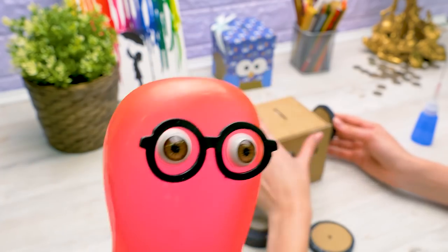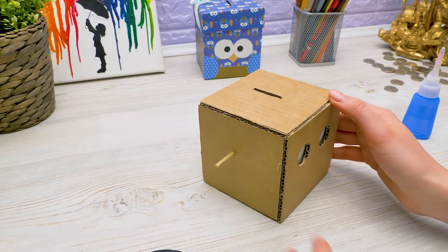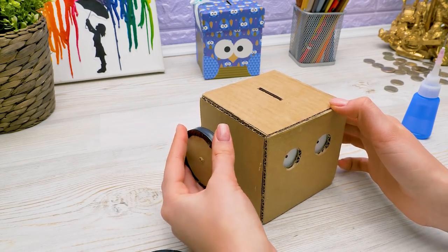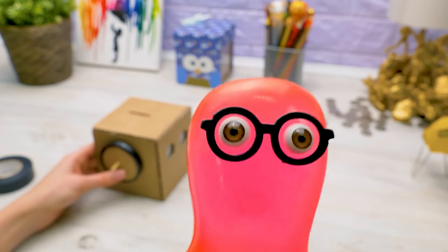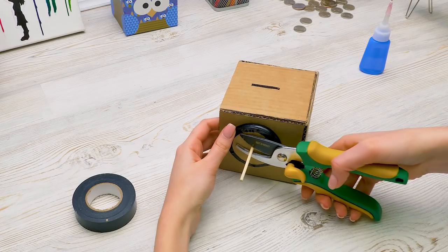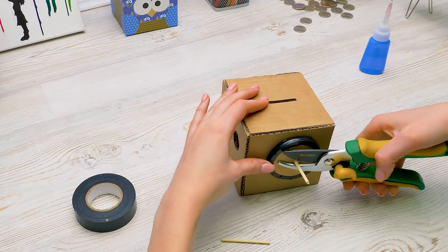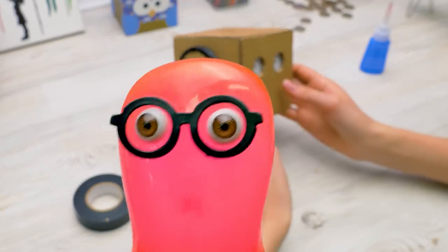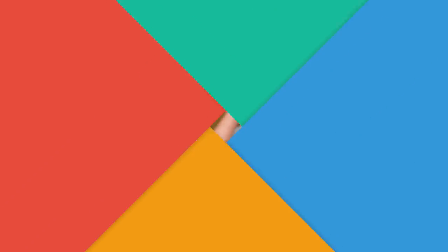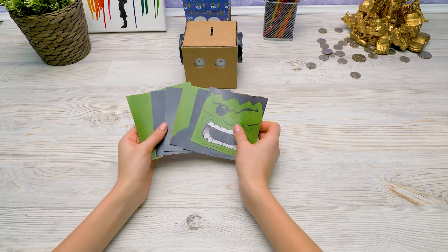Hulk not like pretty. Hulk like useful! Who was going to paint here? That wasn't to make it pretty — it was to make it look like Hulk. Well, like I said, we won't paint. We'll make something more interesting. Look, Sammy, we're going to use these stickers instead of paint. Much easier.